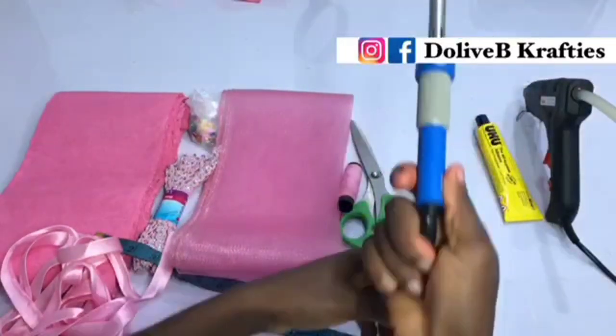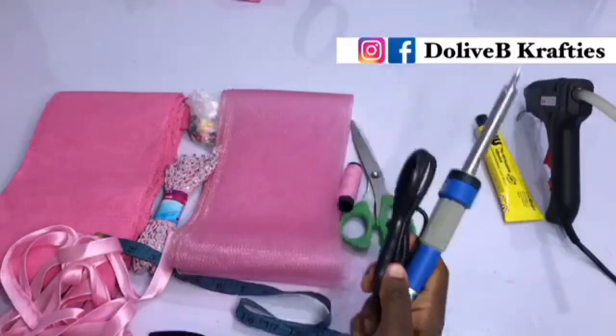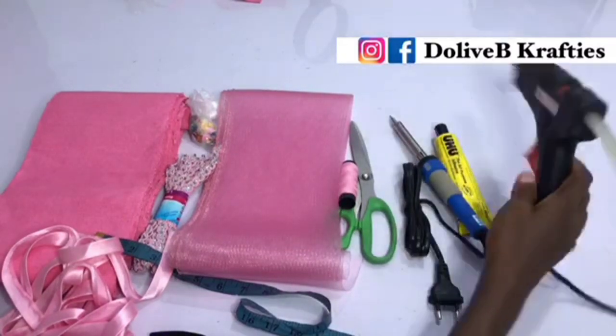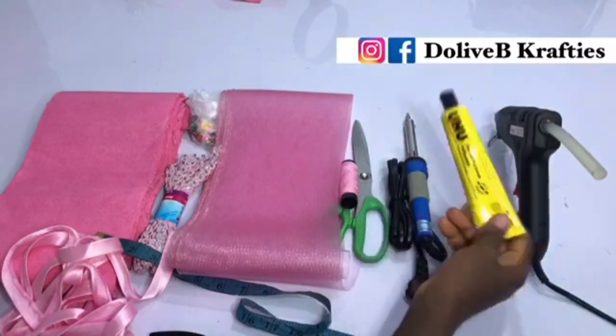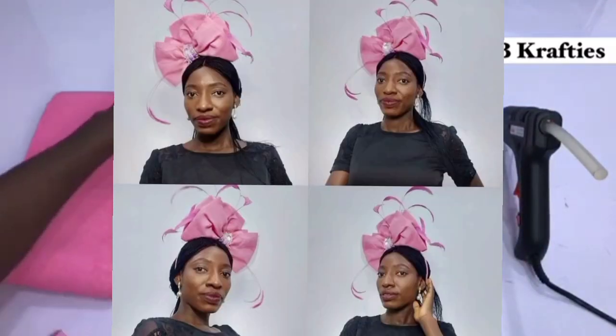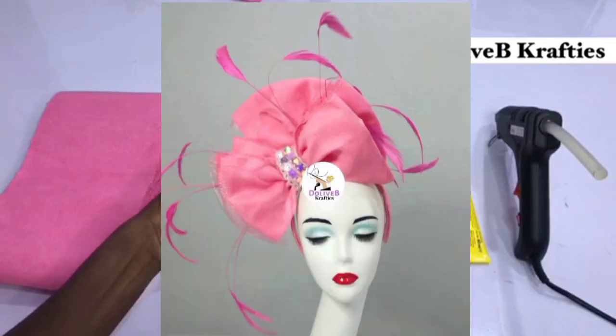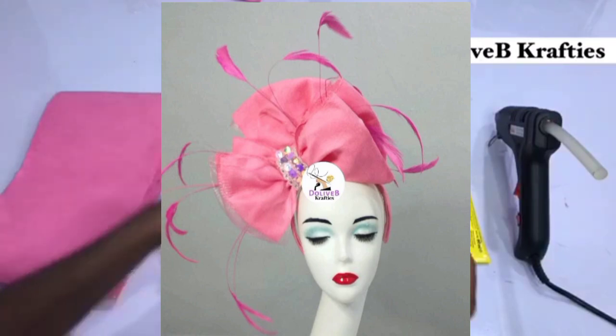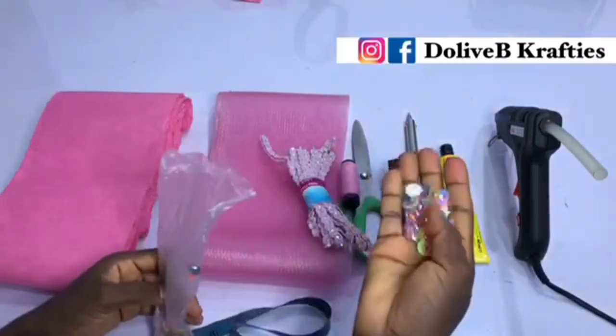Hey guys, welcome back to my channel. If you're new to my channel, you're welcome. If you're an old subscriber, welcome back and thank you so much for returning to watch this video. Today's video is on how to make this multi-bow aso-oke headband. I hope you enjoy it. If you are here to subscribe, please click on the subscribe button and the bell icon to select the option to receive all notifications, so you get notified whenever I post any tutorial on this channel.